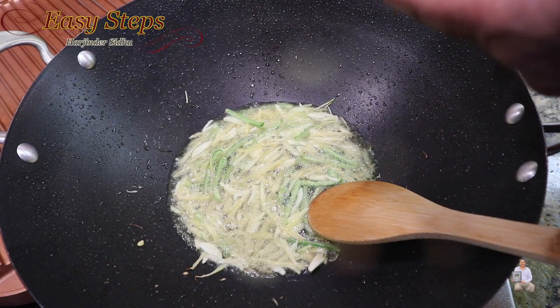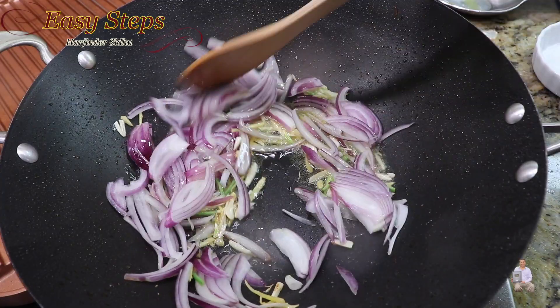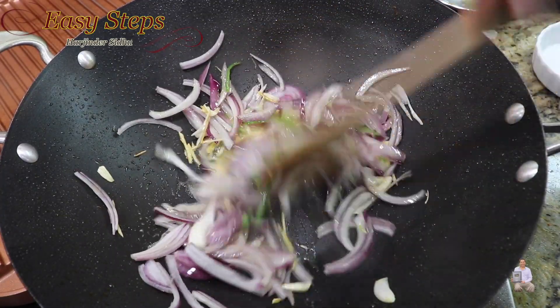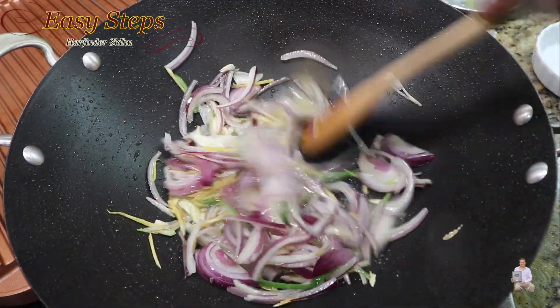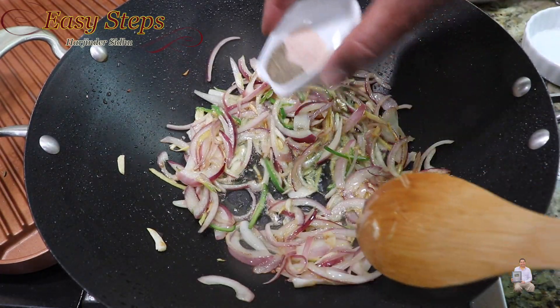Add onion, mix it well, and cook the onion until they are nicely translucent. Once the onion is nicely translucent, add salt and black pepper and mix it well.